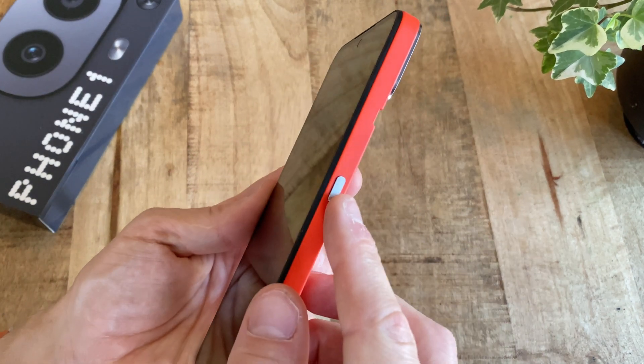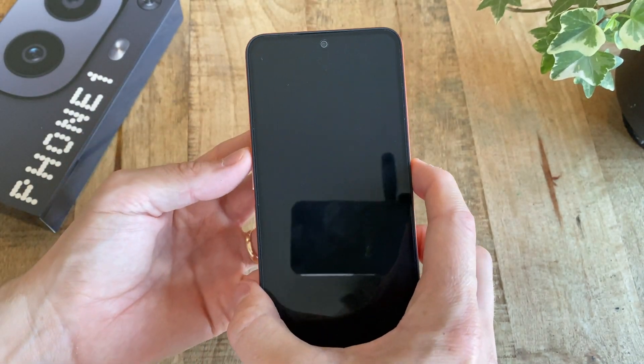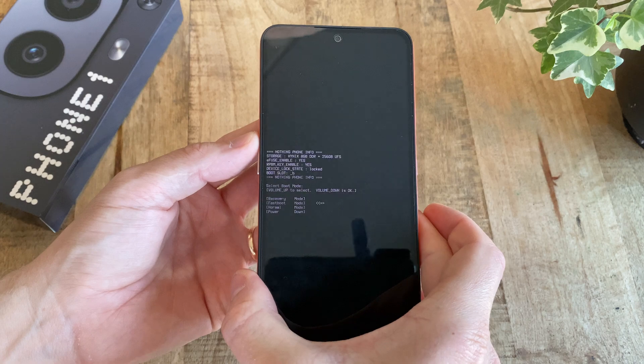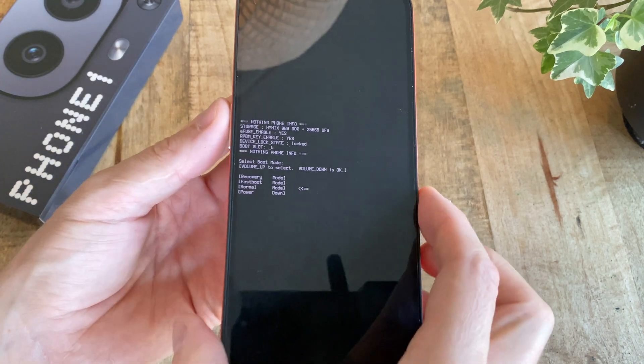Now, with the phone off, again push and hold the power button and the volume up button. When you see the CMF logo, let go of the power button, but keep holding the volume up button for another half second or so until the boot menu appears.